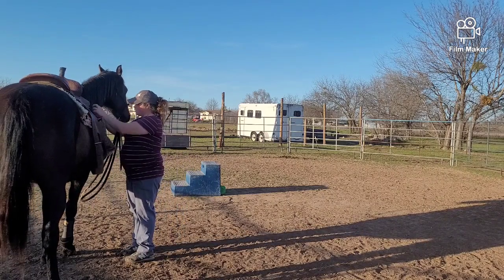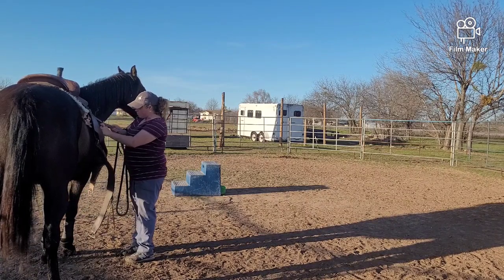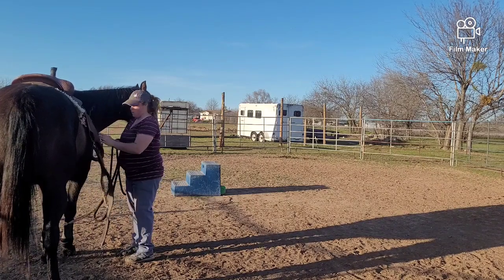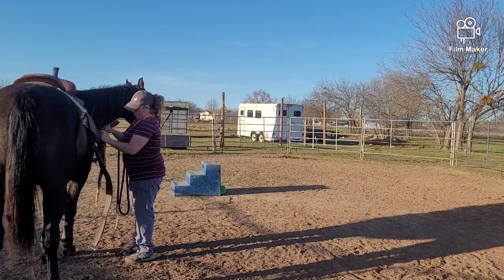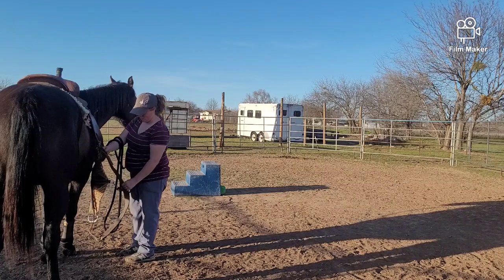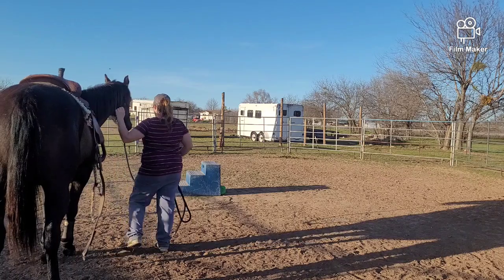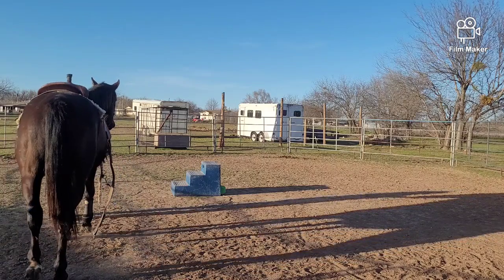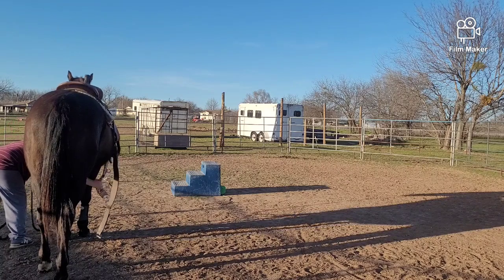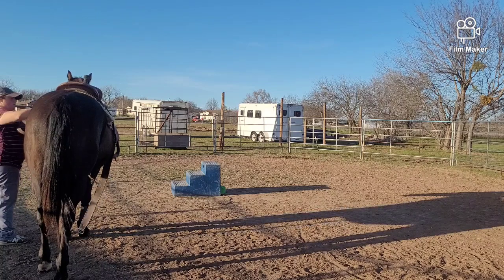I'm going to jostle things around and get his cinch figured out. The cinch was set up for a much smaller horse so I need to rearrange it. He's doing a lot better than I anticipated. I don't know his whole story of what happened when he was started — I know something went bad, and that's about all I know. So the fact that he's doing this well, I'm actually really happy and a little surprised because I was expecting a huge reaction. When I grab the cinch, I'm going to make it just snug — I'm not going to cut him in half.